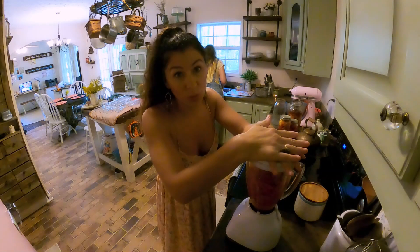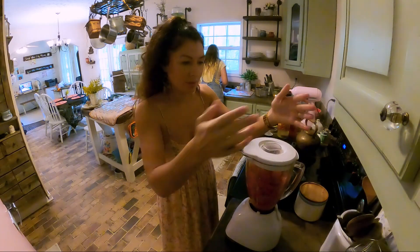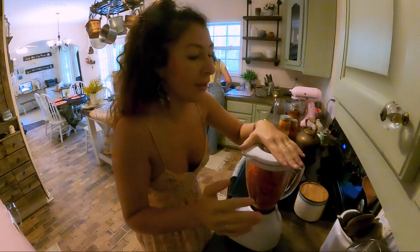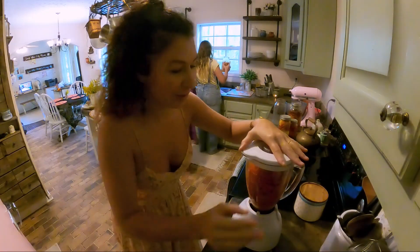Ideally you should wear gloves when you're working with hot peppers. I don't have any gloves — it's my little child, she took them all. I don't know where they all went.